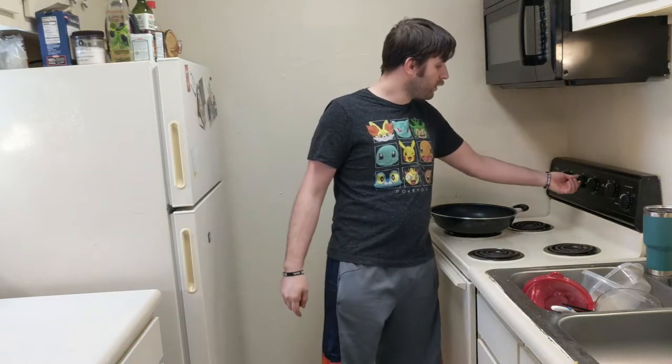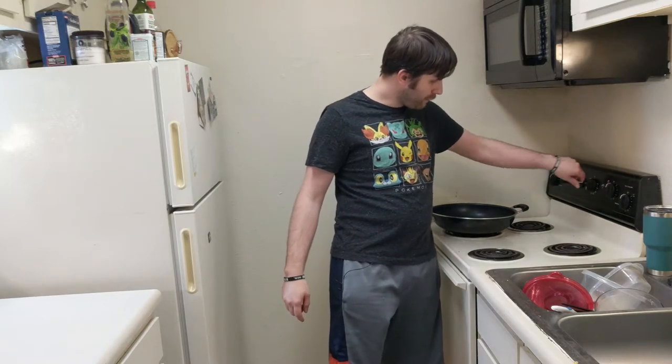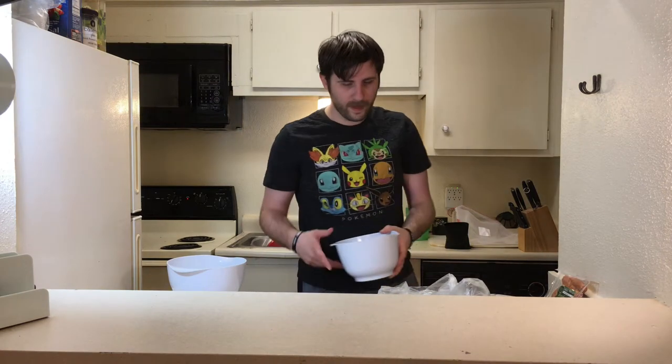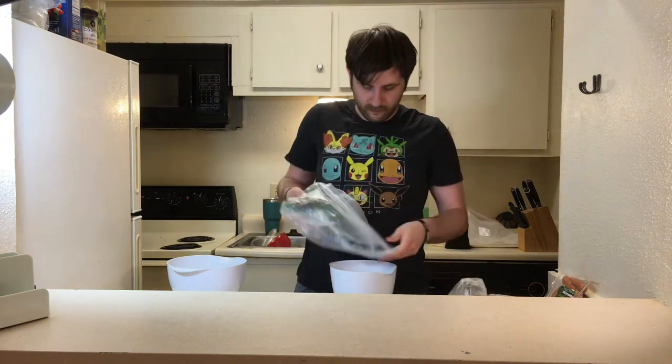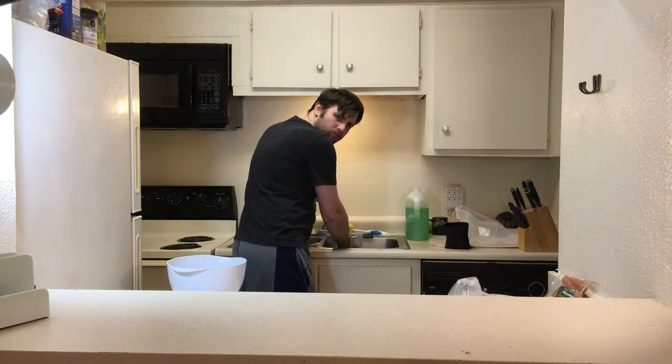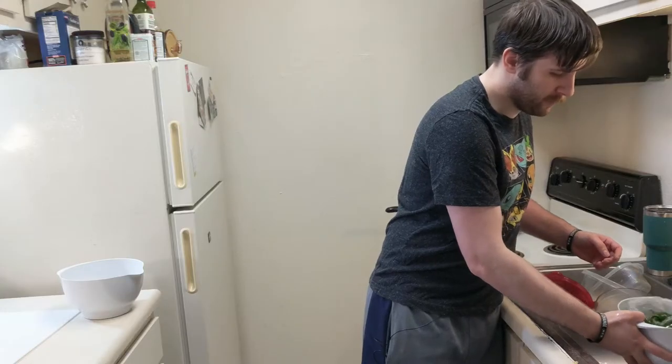First thing you want to do is turn your oven to 375 degrees to start preheating. Now let's start preparing these. Cutting board, we're going to need a bowl — preferably a large one because you're going to have to mix some of this stuff. Let's go ahead and wash all these jalapeños. Let's get a separate bowl for that. Pour them all in and rinse! Water is only getting everywhere.